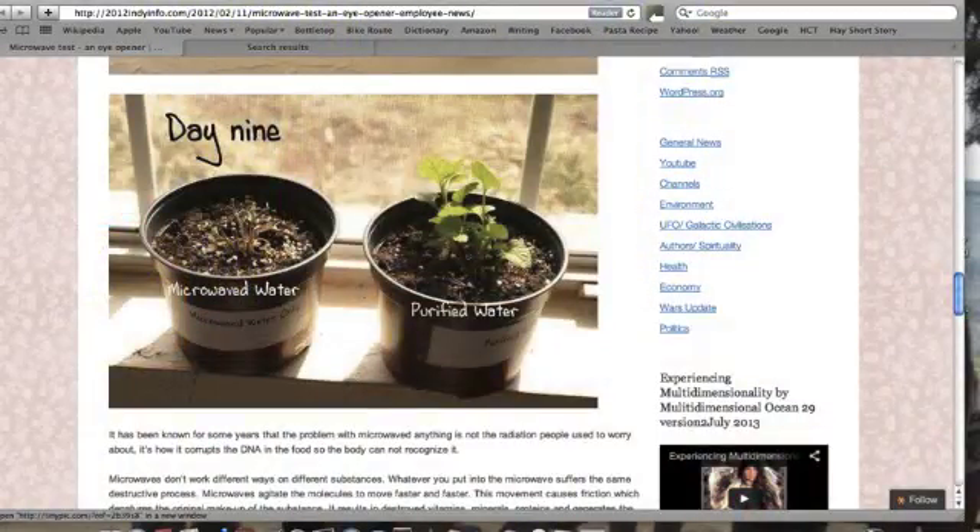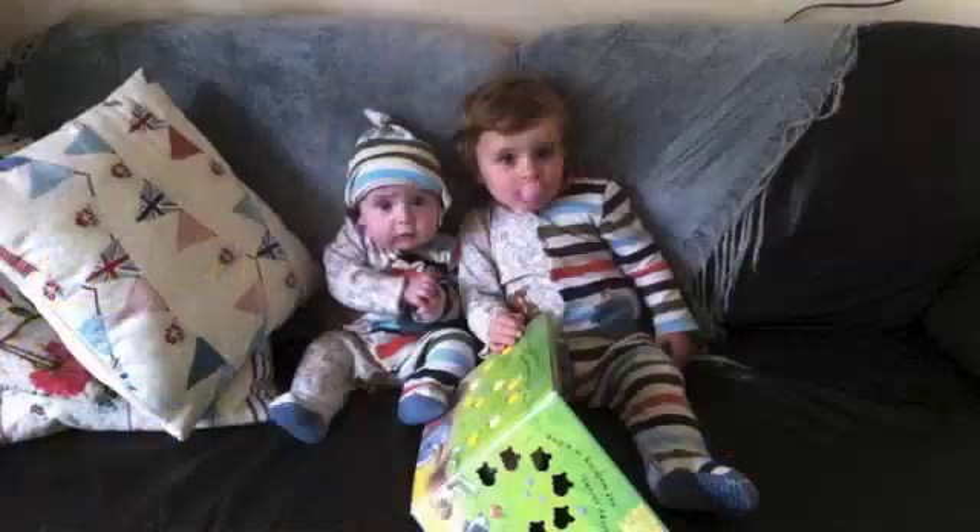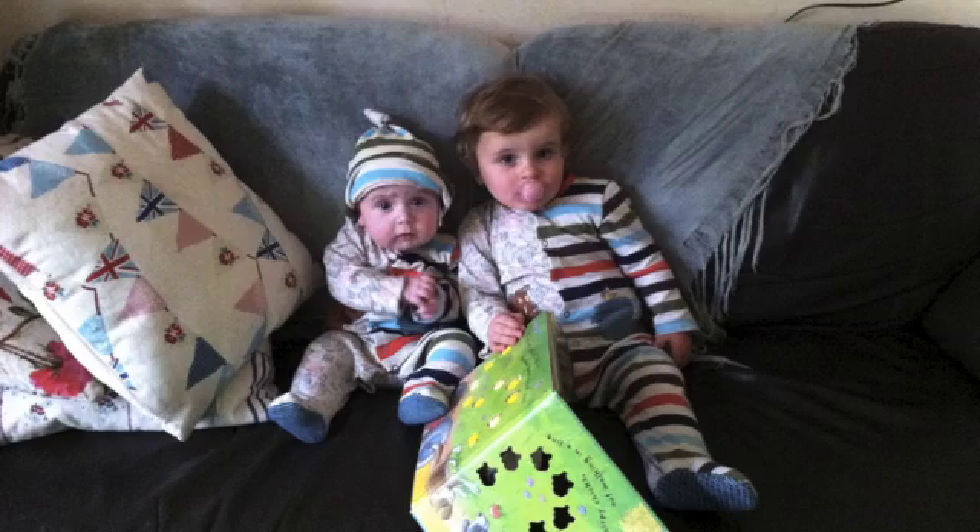I saw a report on the internet that said if you feed a plant water that has been microwaved to boiling point and then cooled, the plant will die after about nine days. Whereas if you feed a plant water that has been boiled using a kettle and then cooled, the plant will be fine. Because I have two babies I thought I better do my own experiment, because I don't want to feed my babies or anybody else anything if it's dangerous. So I did my own experiment.